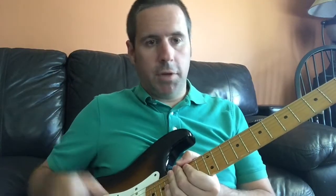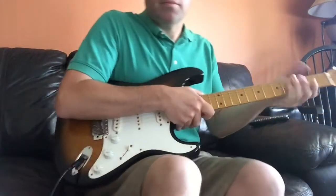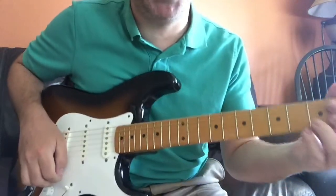I've got tablature at the end of the video that I'll show you, but here's what it looks like real quick. This is just kind of the main idea.